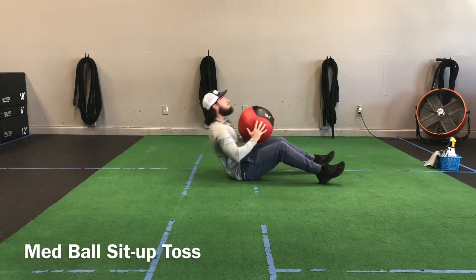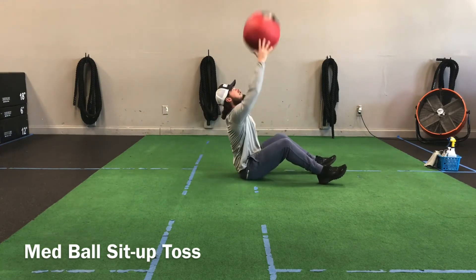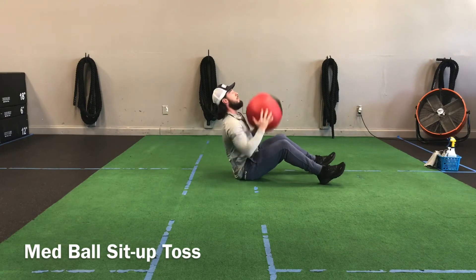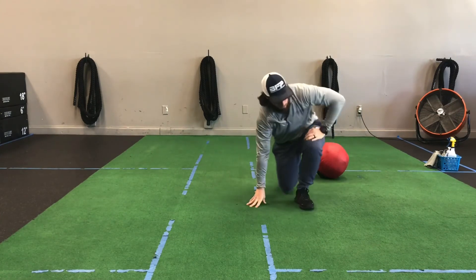One more tip: when we toss that ball up, as it's coming down we've got to brace for that catch. Especially if you have a heavier ball like 10 pounds or more, it's going to come down and we can't be relaxed in that seated position. Make sure we stay tight when you catch it.